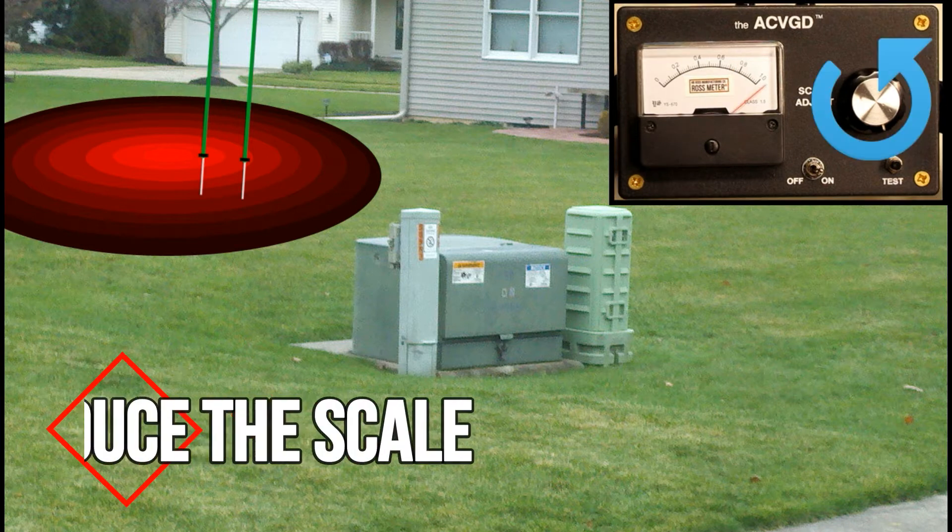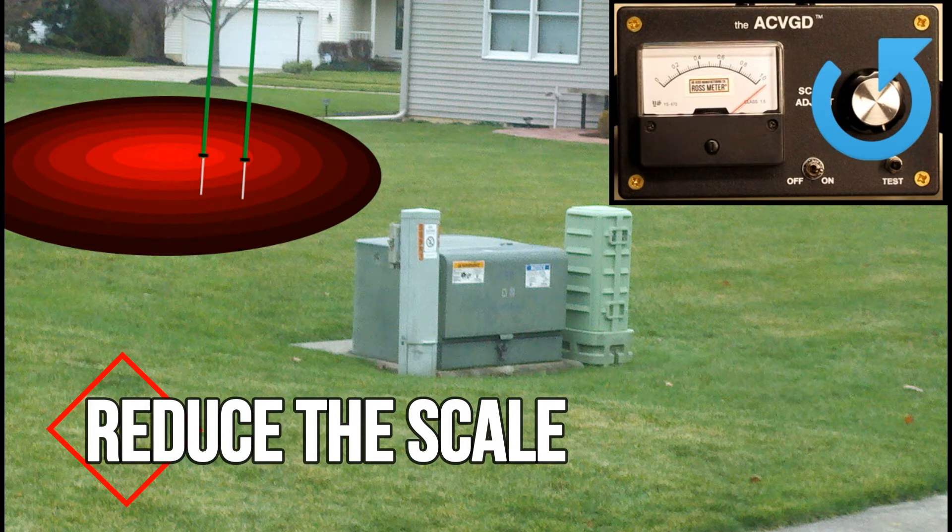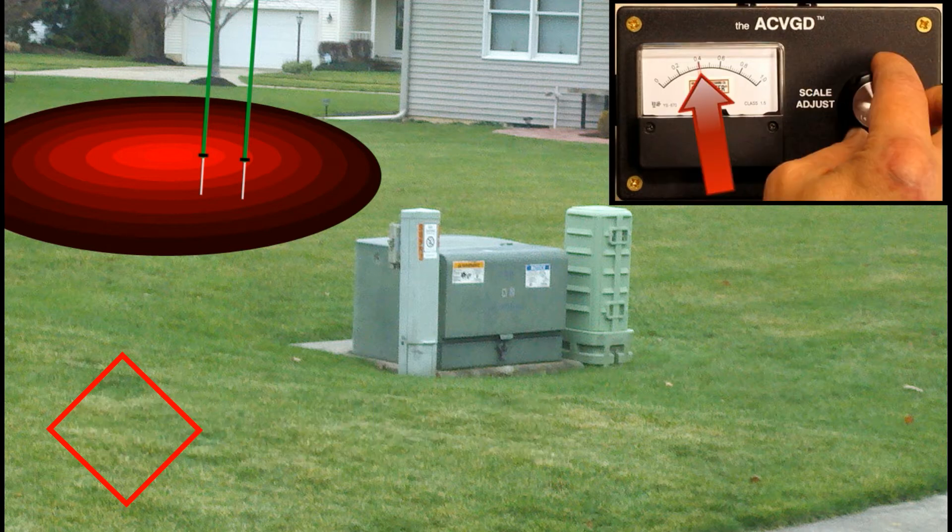Once the meter pegs the needle all the way to the extreme right of the scale, you will have to reduce the scale by turning the scale adjust knob counter-clockwise until the needle on the meter reads 0.4. You must do this in order to bring the needle back onto scale so you can continue to see relative readings while probing. Each time the meter reaches the extreme far right of the scale, reduce the scale again until the meter reads 0.4. Do not increase the scale after you have begun to probe for the fault, as doing so will result in a false location for the fault.